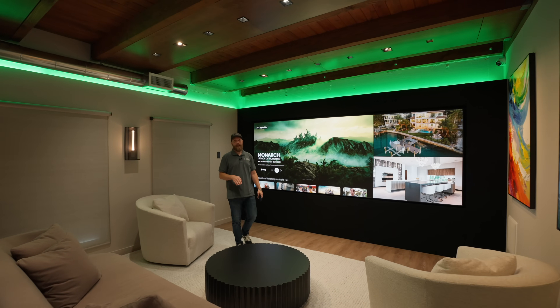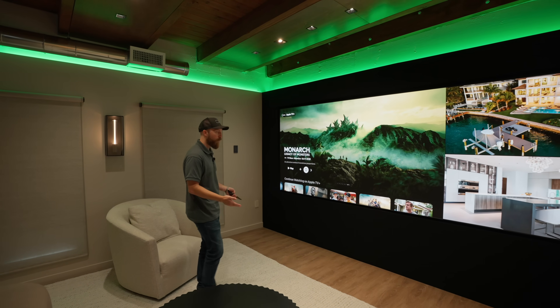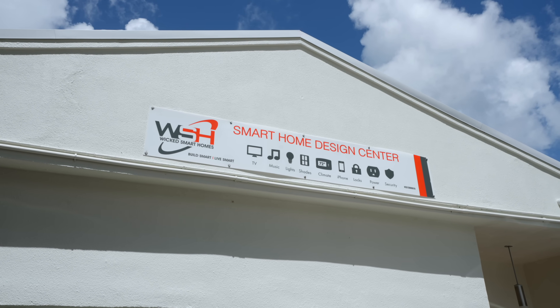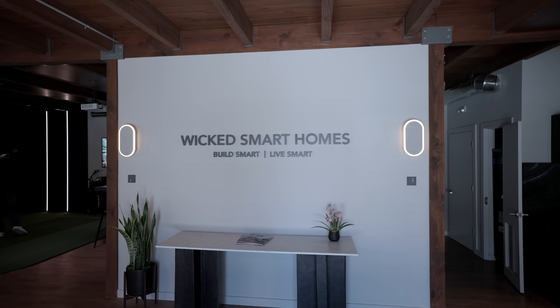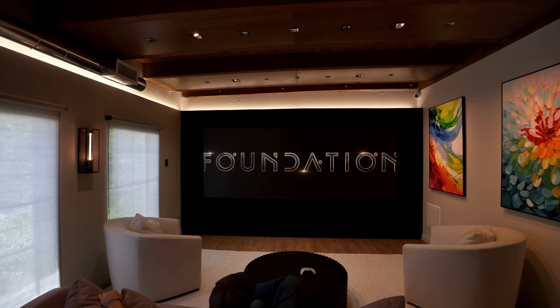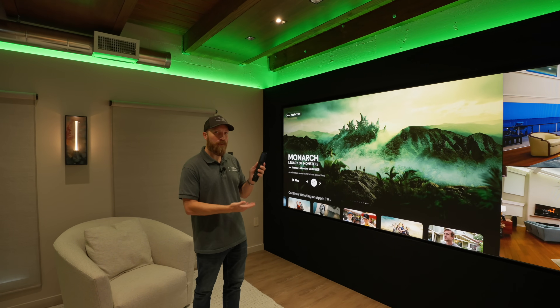Hey, a lot of you have been asking about how we set up the control systems with our Just Video Walls. Welcome to Sarasota, Florida. We're here at Wicked Smart Homes. They have a 24 by 9, 151-inch Just Video Walls micro LED here in their showroom, and they're using a system called Crestron.